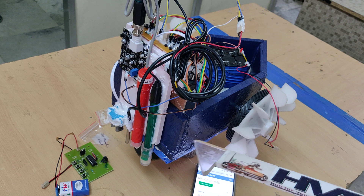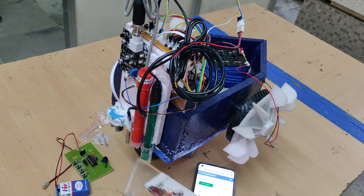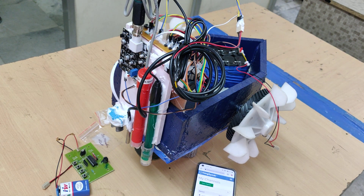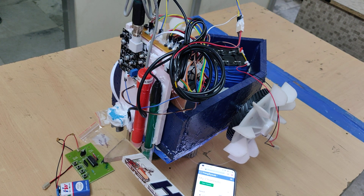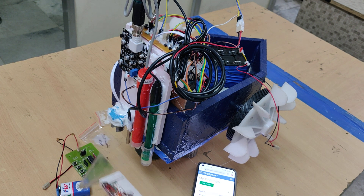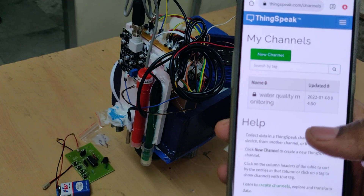While traveling on the water surface the robot starts sending water quality parameters. For pH we are using this green color pH sensor, and for DO (dissolved oxygen) we are using this sensor. For temperature we use the DS18B20 waterproof sensor, and for turbidity we are using this sensor. Total four sensors provide four parameters.